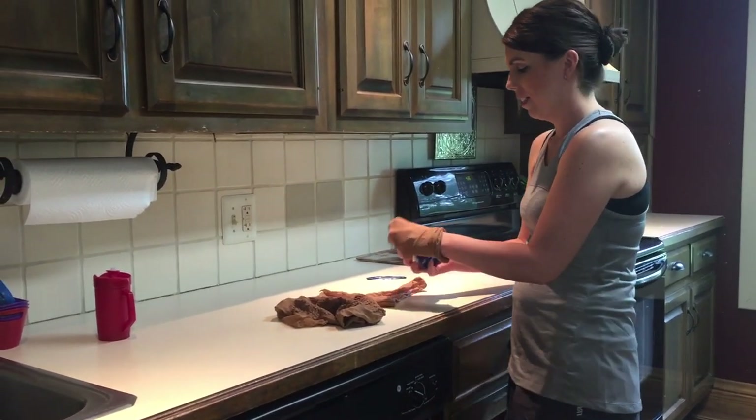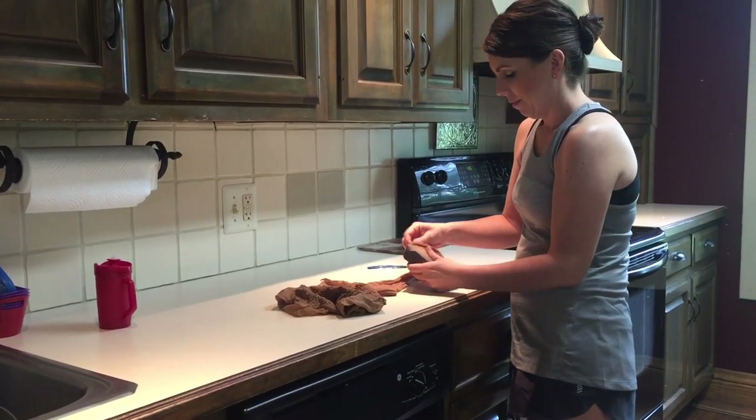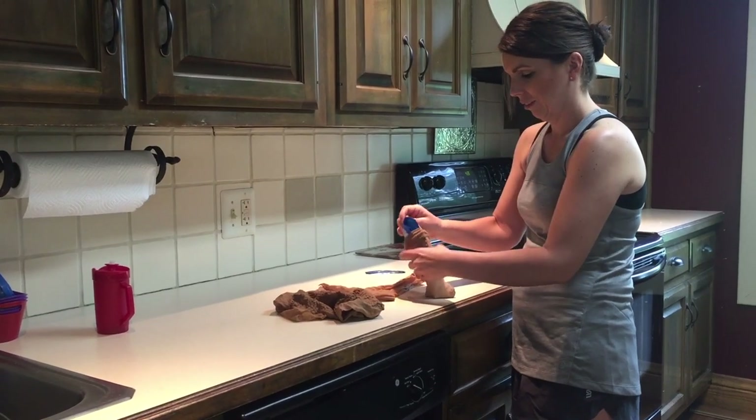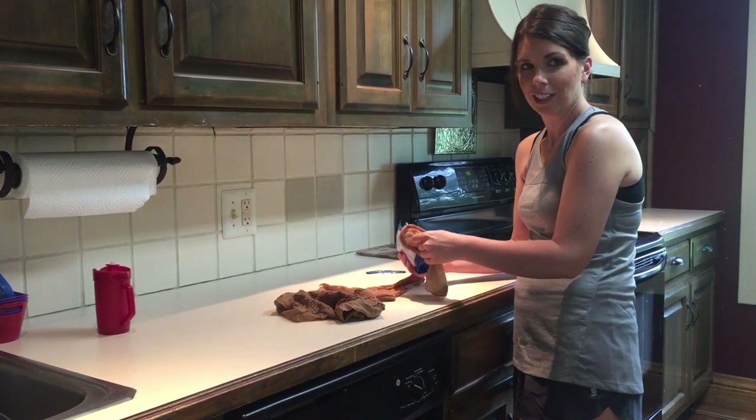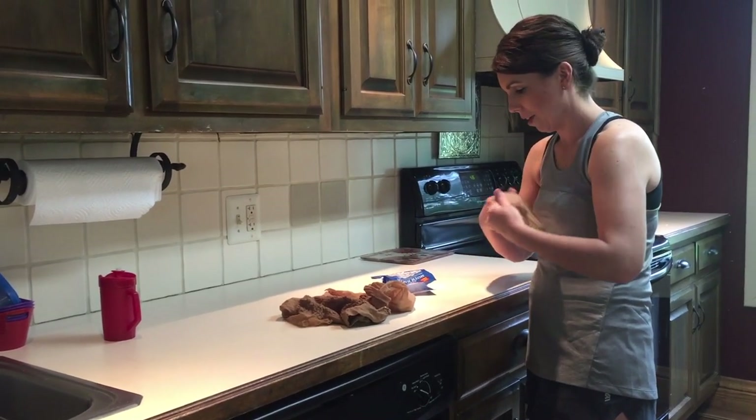You don't want to get this on your skin — you just wash it real good. Why don't you want to get it on your skin? Because it says not to on the label.